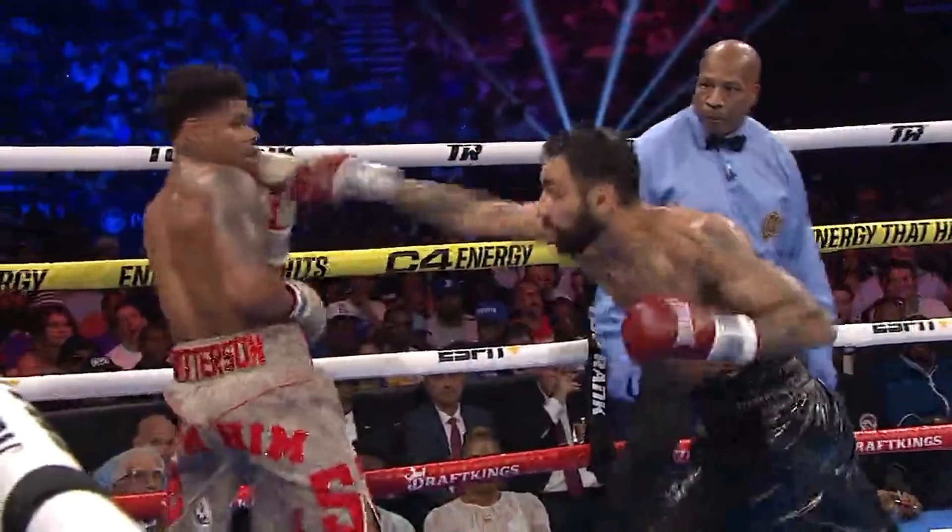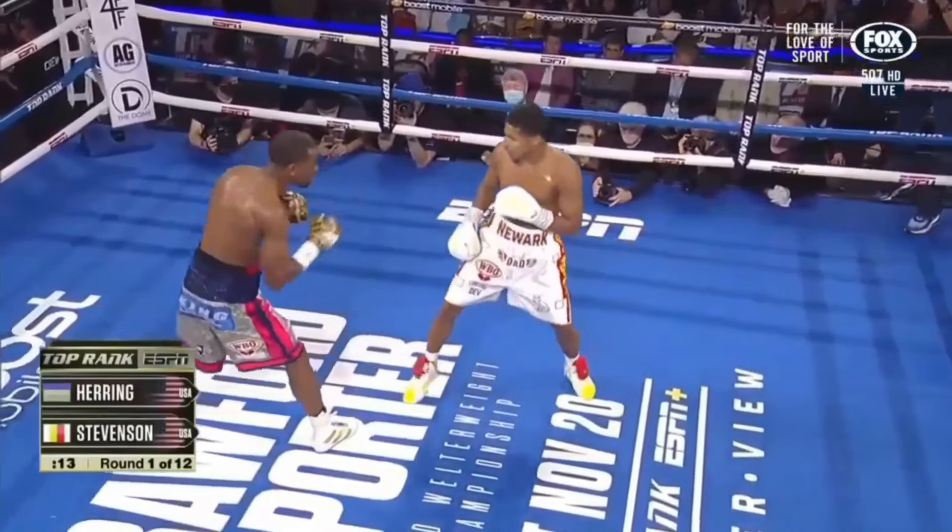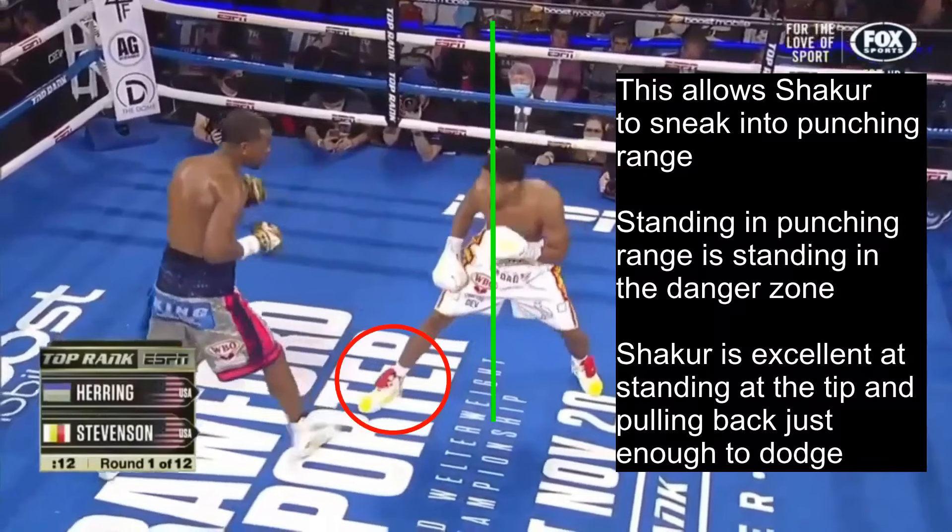Something I talk about in every film study on Shakur's fights is his ability to pressure his opponents by stepping forward with his rear foot first, then his lead foot. This allows him to sneak into punching range, since stepping the rear foot first allows him to inch his lead foot forward into punching range without making his stance too wide, and also allows him to keep the rest of his body back.